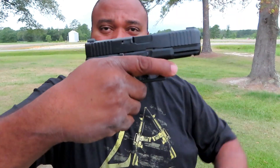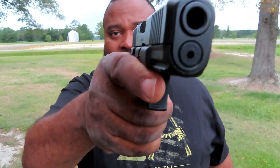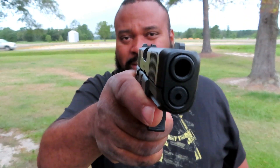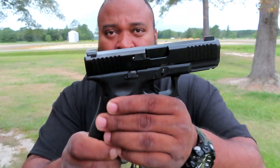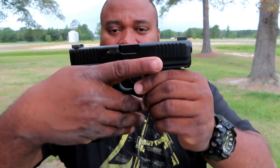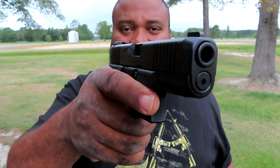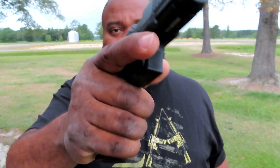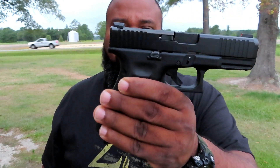It fits my hand well. It is the first Glock that I haven't had to take out of the box and send off to have a stipple job done and custom work done. I love the trigger. So the G45 — take a look at it. The ergonomics are there, the trigger is there.